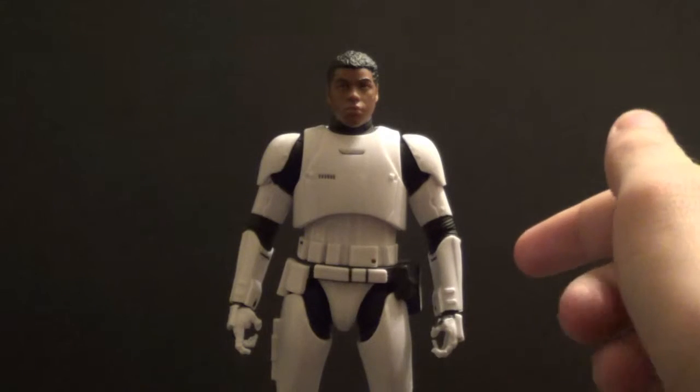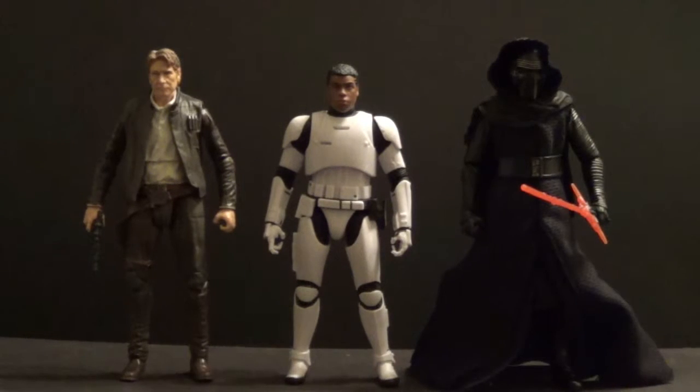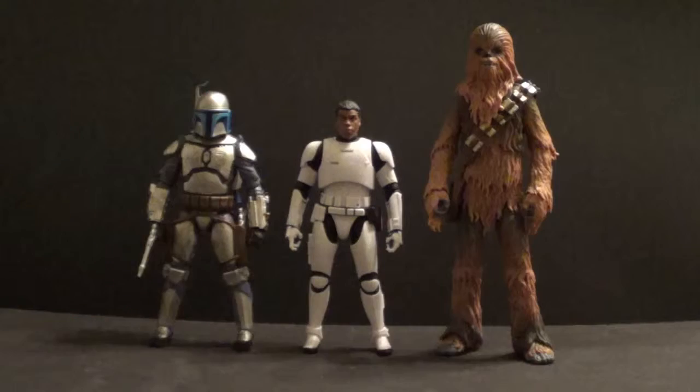Now I'm going to do some size comparisons. Here are some other Force Awakens six-inch figures from the Hasbro Black Series. On the left we have old Han Solo, and on the right we have his former boss Kylo Ren. Here he is with his predecessors from the Imperial days — on the left the Walmart exclusive Battlefront Imperial Shock Trooper, and on the right Darth Vader. Now he's with a prequel figure on the left, Jango Fett, and on the right the Force Awakens version of Chewbacca.